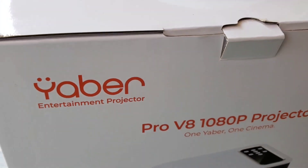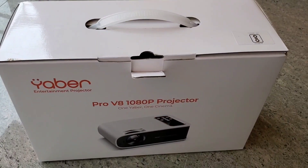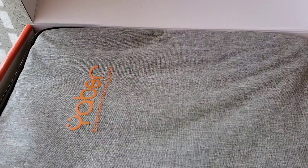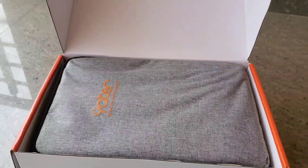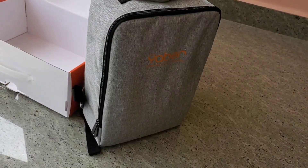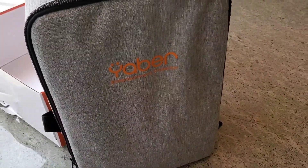So, V8. The projector is low — the next small launch. It's a low price, around 21K. For now, I'm mostly 80K. So it's like a full HD native, 4K support for the projector.